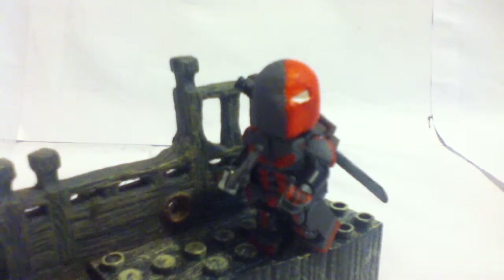Hope you guys like this too, but yeah, without wasting time, let's get into this figure. So it's just on a stand right now, but I will get a different stand — the minifig stand. I gave him a custom sword kind of thing.